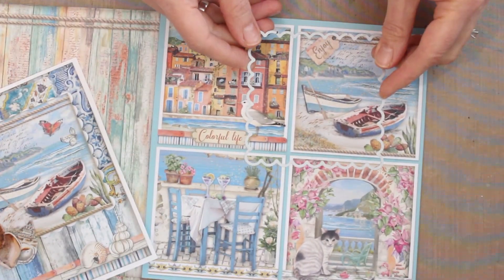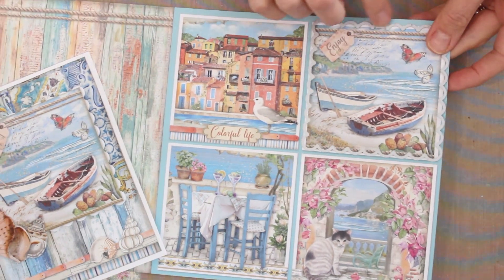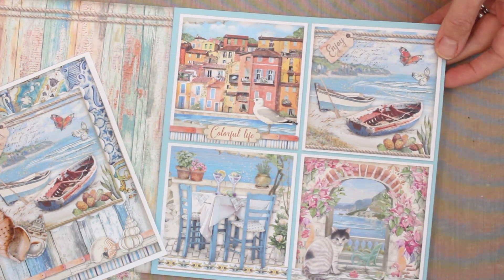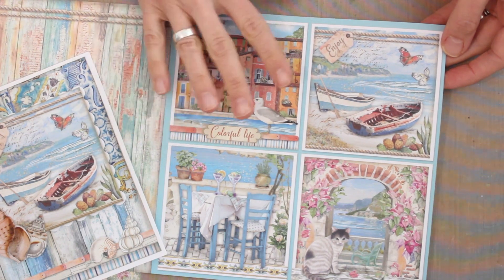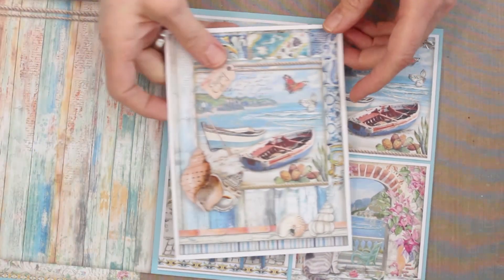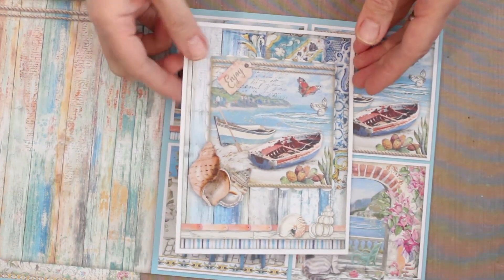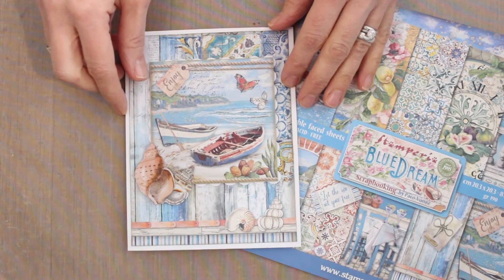I never put this die away — it's always out on my work surface because I love how easily it adds dimension around various cutout elements. Since the die didn't quite fit around the outside edge, I simply trimmed this down inside that white border, then die cut a square from white cardstock and layered the two together. This portion is popped up on some foam tape for a little extra dimension.